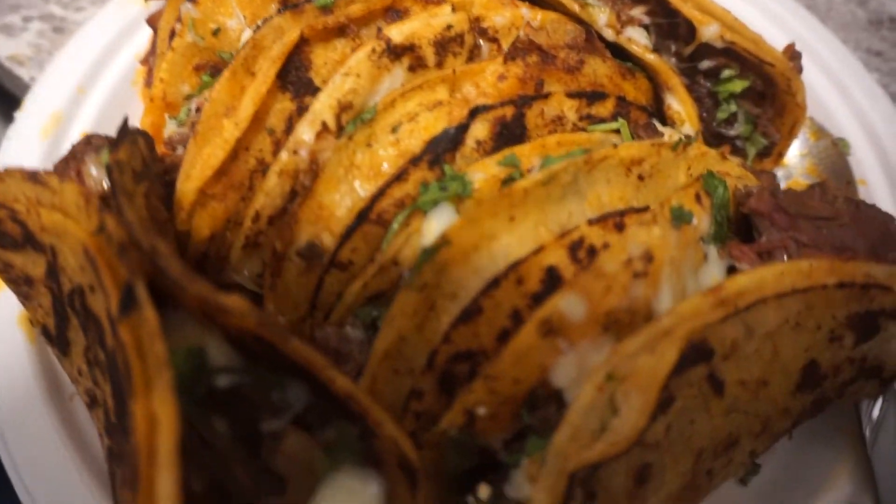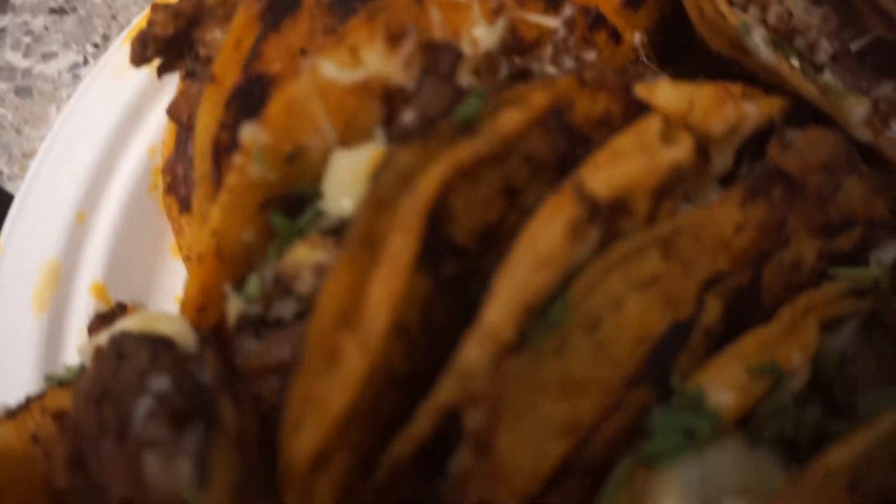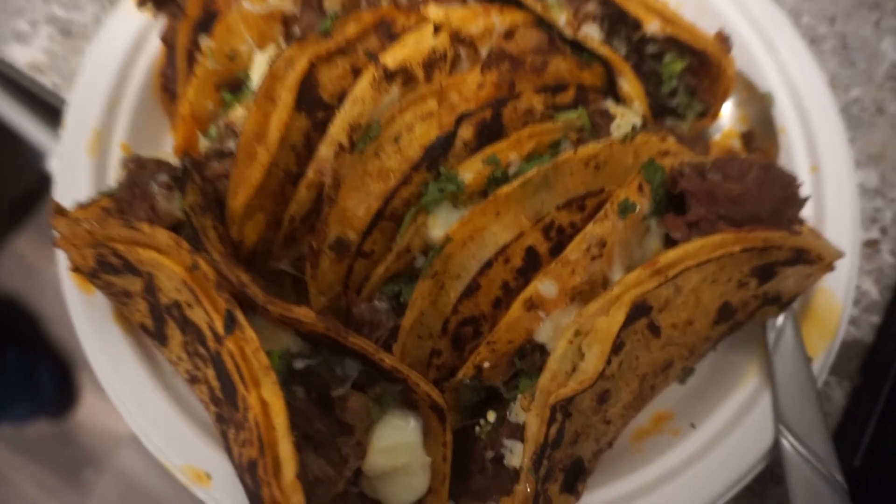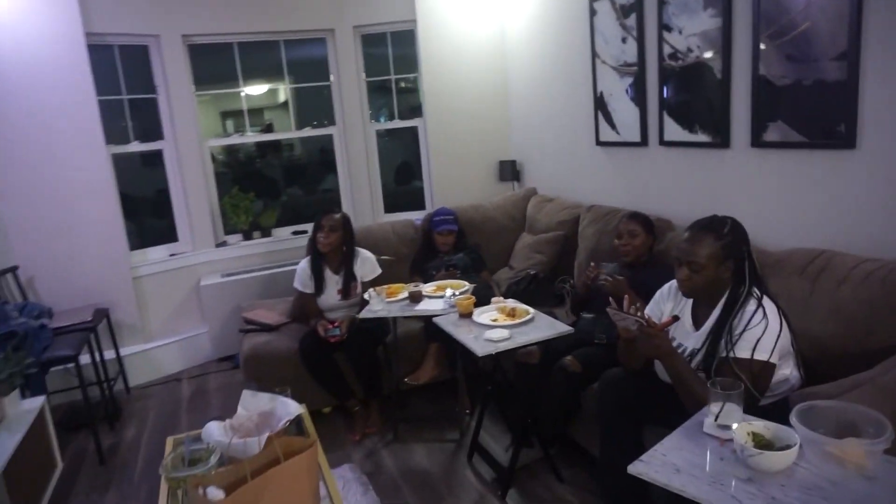These tacos are done! I'm having a little taco night. I got the girls over here and these tacos are amazing — they all love it. It smells amazing. And we still got some more sauce to dip in. Let me show you everyone that's here — little taco night!